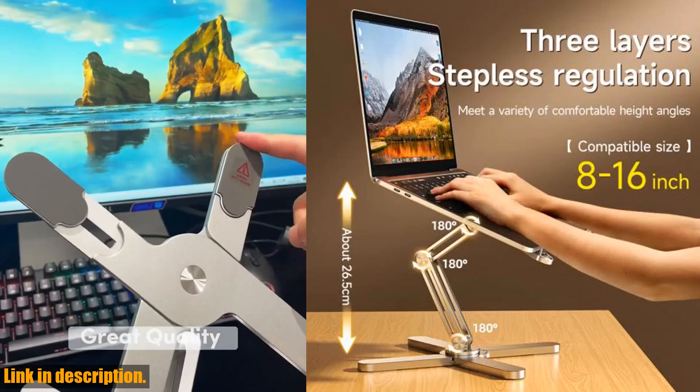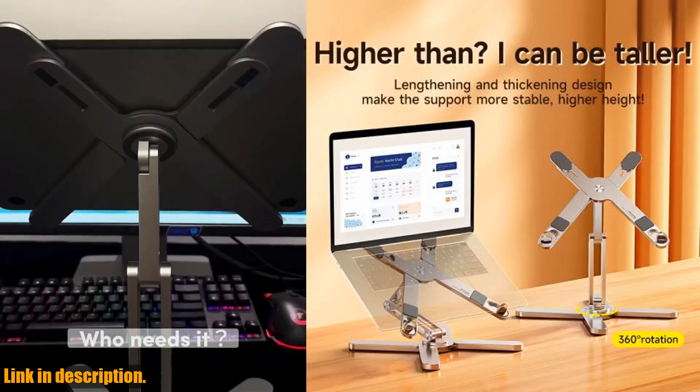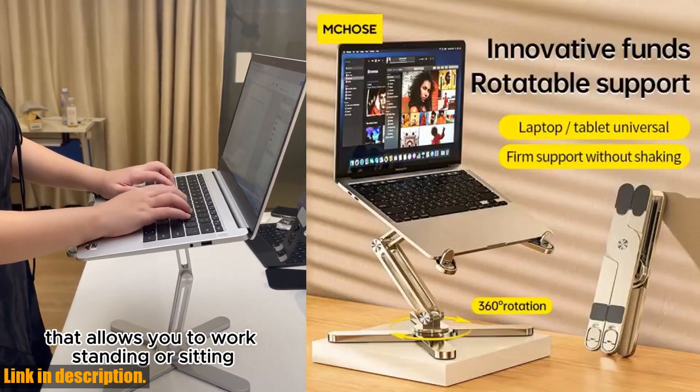Today, we're going to be taking a look at the MCN86 laptop stand, a 360 degree rotating portable notebook bracket that's perfect for anyone who needs a sturdy and reliable stand for their laptop. Let's talk about the features of this amazing stand.